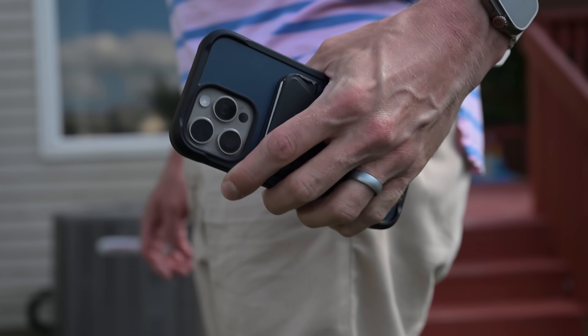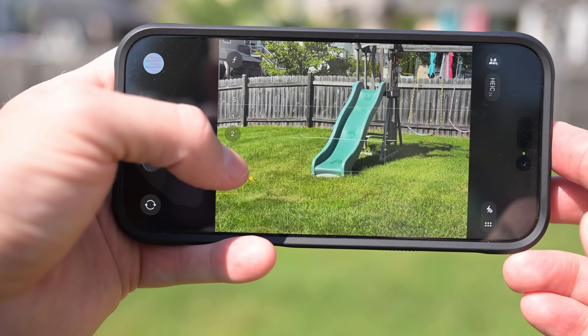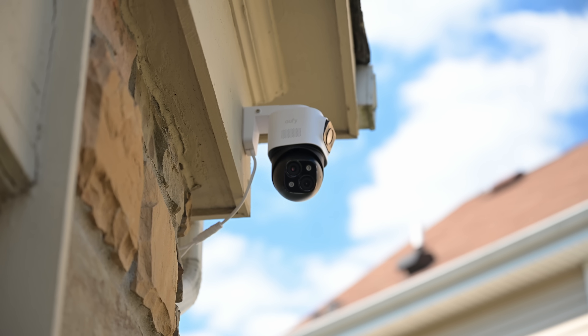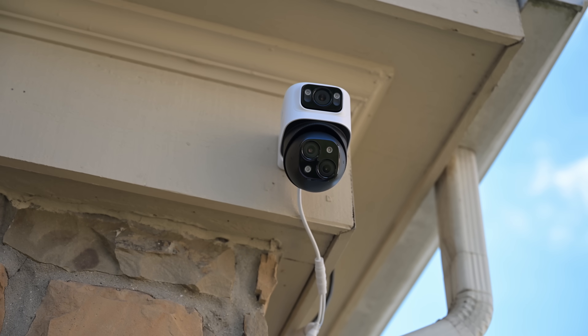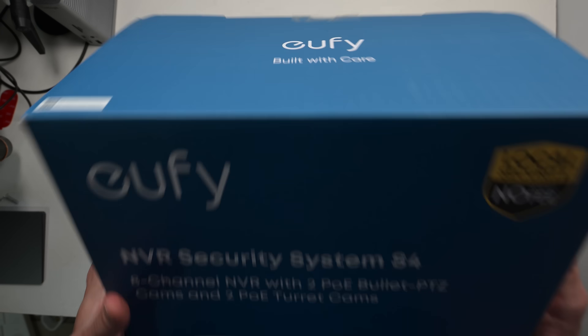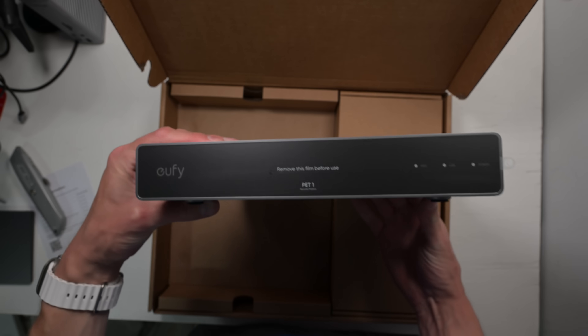There's an important thing a NAS might do for you where you could probably use a purpose-built alternative, and that's video surveillance — where this video sponsor, Eufy, comes in. Eufy has put multiple cameras in their Eufy PoE Bullet PTZ Cam S4, which connects to the Eufy PoE NVR Security System S4.